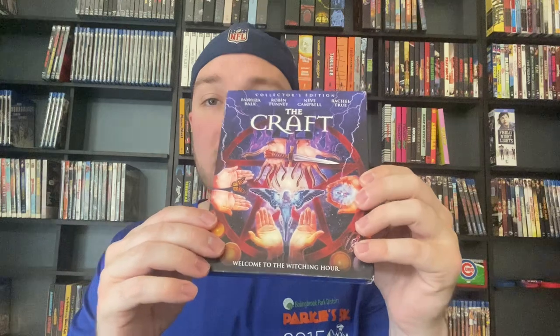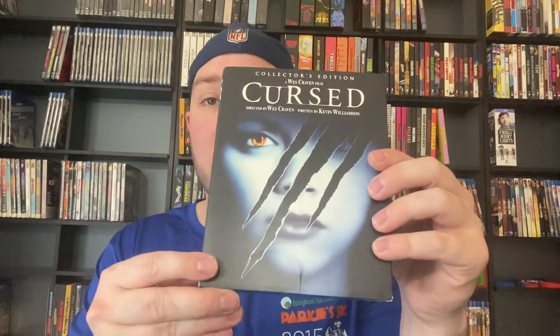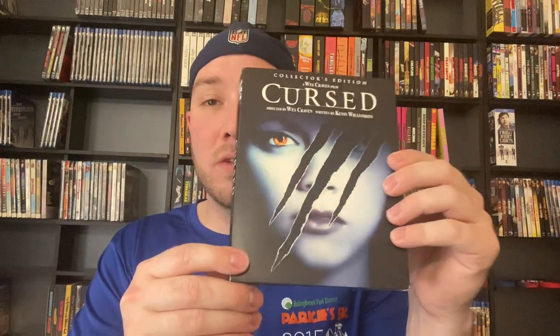Candyman — I've actually never seen this. I pulled out the 4K but I got the Blu-ray here, still sealed, I need to check that out. We've got Child's Play Blu-ray. We have got Class of 1984 — one of, if not possibly, my favorite Scream Factory release. This was a blind buy and I absolutely loved this movie. Huge fan of Class of 1984. We've got the Craft Blu-ray with really nice artwork. Then we have got Cursed on Blu-ray, the Collector's Edition — this might be their last Blu-ray Collector's Edition they released. They pretty much only do 4Ks for Collector's Editions now.